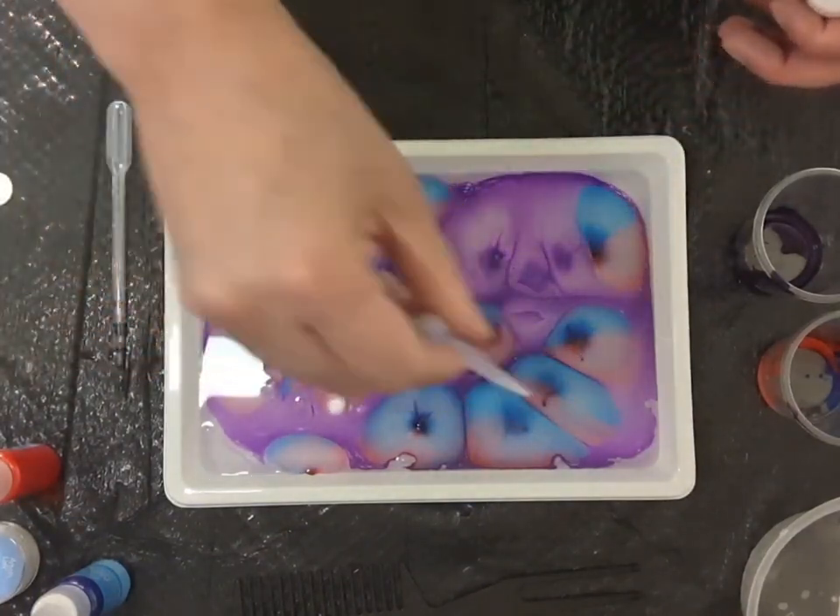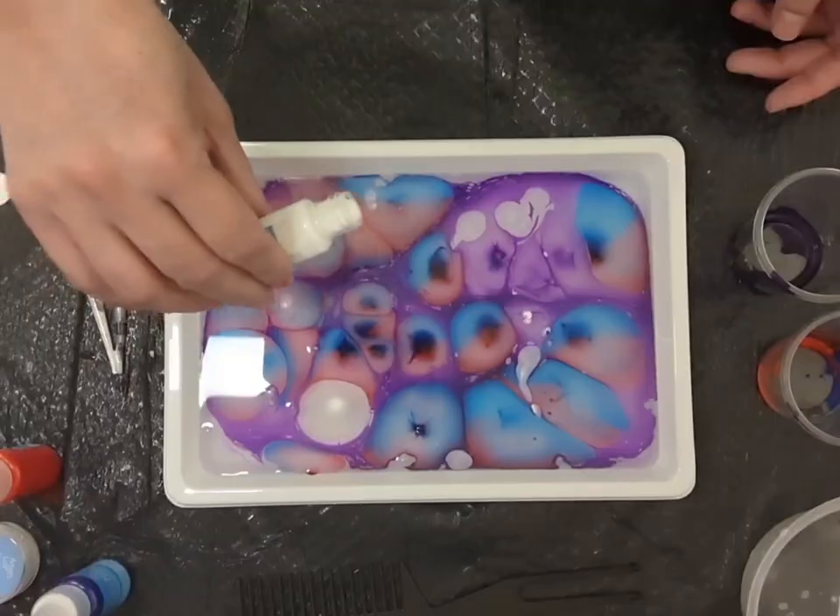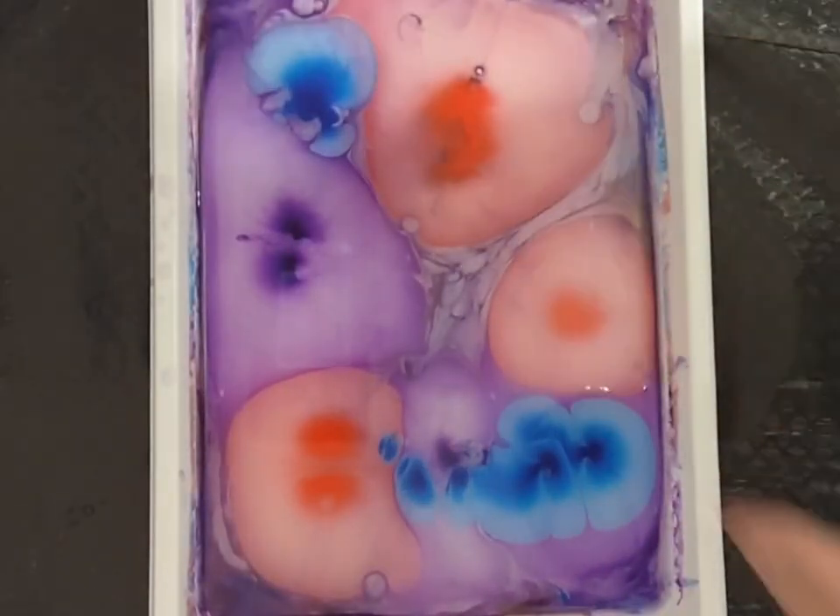Now you can see that these paints will spread and create patterns. Different colors float and make a very beautiful pattern.